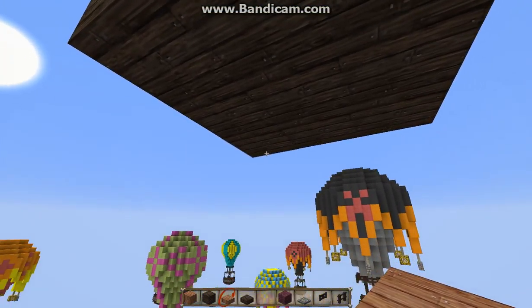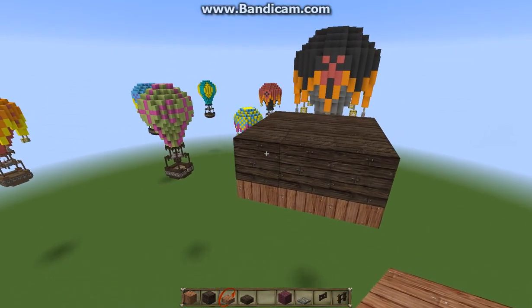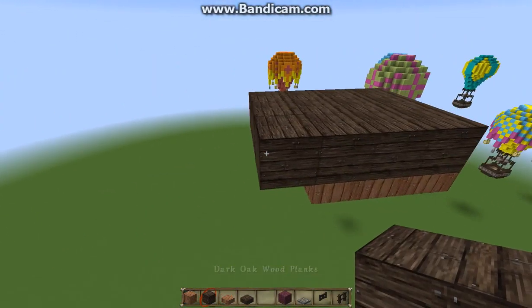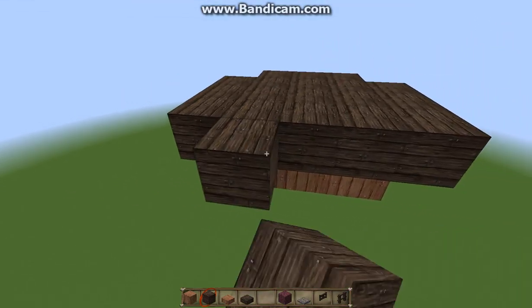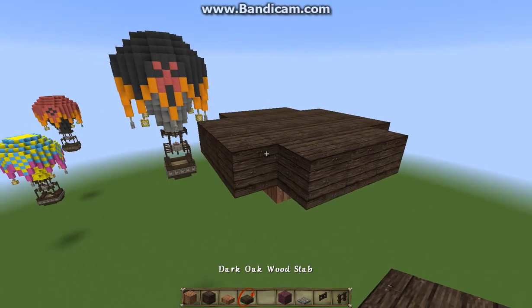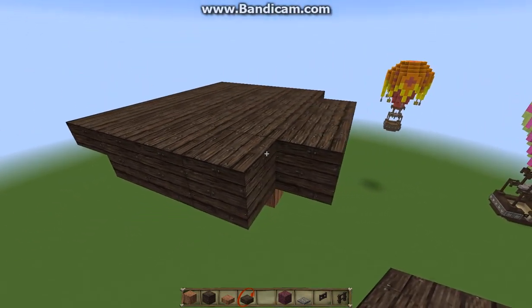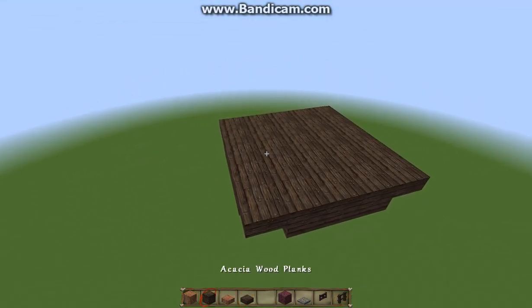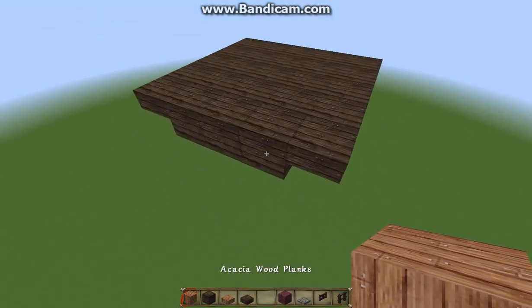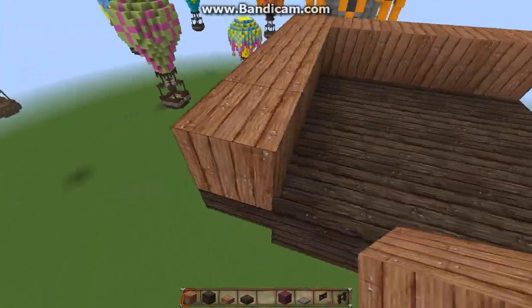Underneath the platform you're going to want to fill in with your opposite color slabs and then pull out each of these sides in that same color — one block. And in each corner you're going to put a half slab on top. Next, we're going to take our opposite color wood and we're going to outline the edges of that.